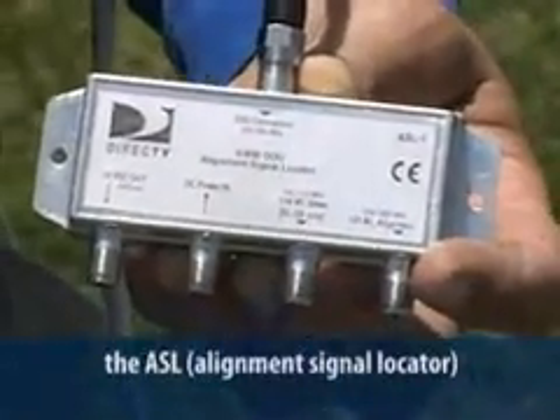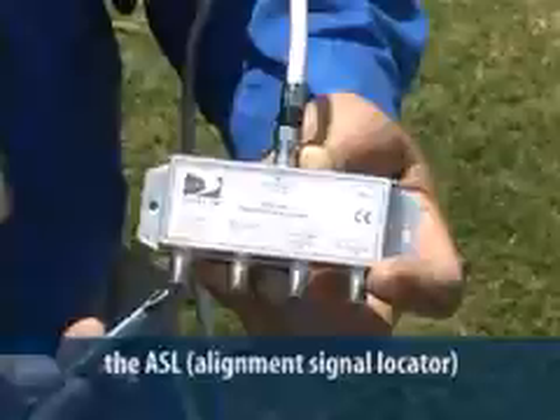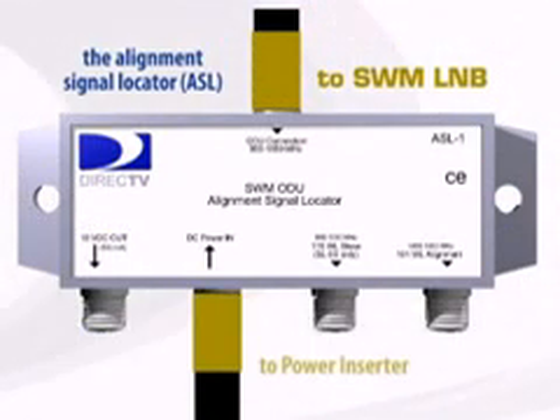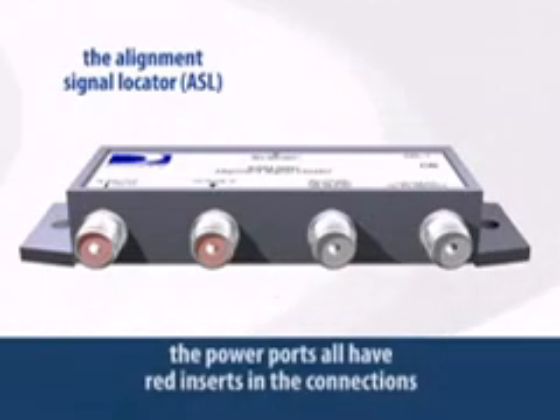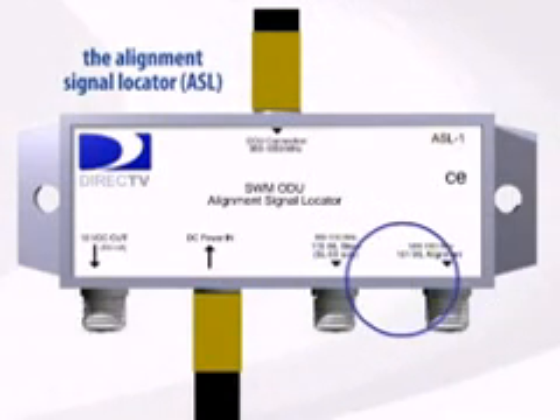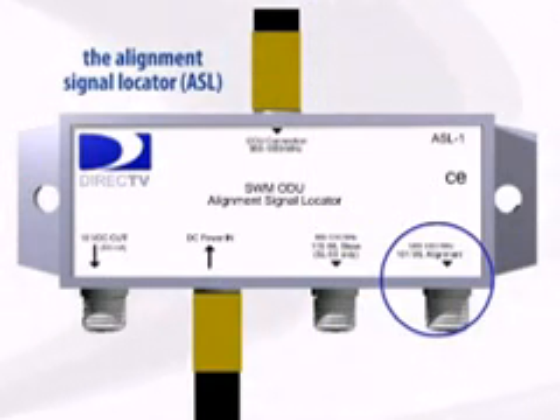The ASL looks like a four-way splitter, but it's very different. The input port at the top is connected directly to the Swim L&B. The bottom left port is 18 volts out. The next port is power in — this is where the power supply cable is connected. You'll see the power ports all have red inserts in the connectors. The next port is labeled 119 and passes the signal from the satellite at the 119 orbital slot. The right bottom port is labeled 101 and passes the signal from the satellite at 101 degrees.